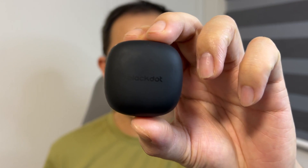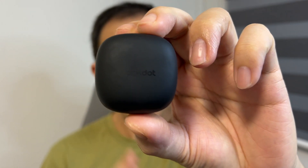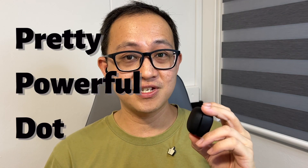This tiny fella is from a Singapore company called Black Dot, and honestly speaking, they are some pretty powerful thoughts. Hi everyone, this is Johnny here. Welcome to my YouTube channel. In my channel, I basically review and test budget and affordable wireless earbuds to help you decide before you hit the buy button. Now, without further ado, let's get into today's video.